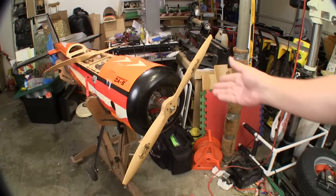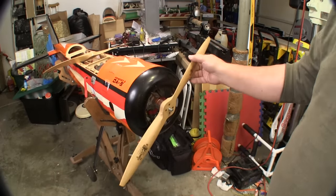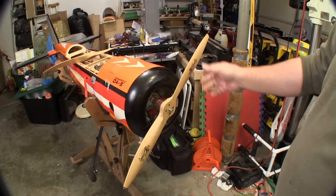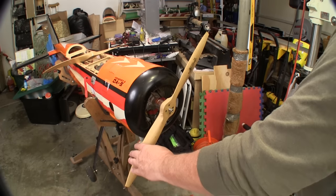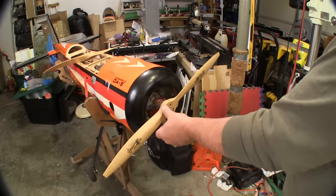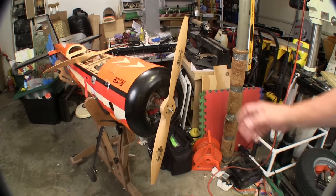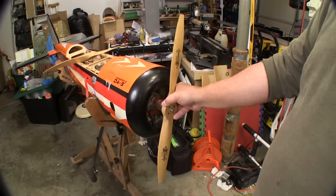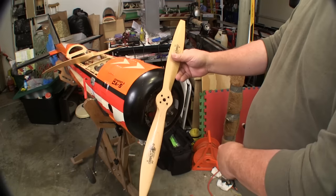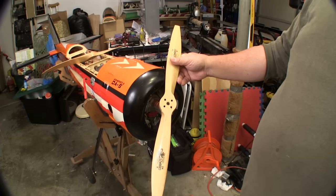I like my top blade to be at the one to two o'clock position. That makes it easy to flip the motor through the compression and get my hand out of the way all in the same motion. Some folks, particularly left-handed people, like to push on the bottom of the prop, and really that same position works fine for both. The important thing is to figure out how you like to have your prop mounted and then do it the same way every time when you drill the bolt holes. This is how I orient my holes, and it always gets me right where I want it for starting the plane.